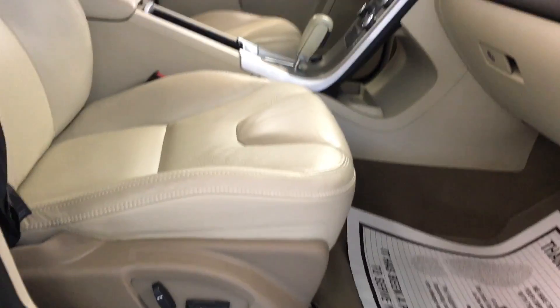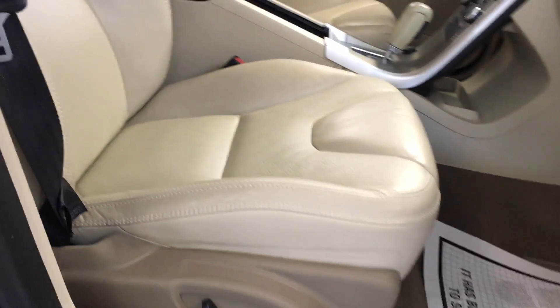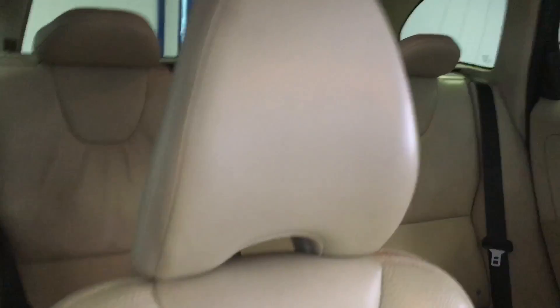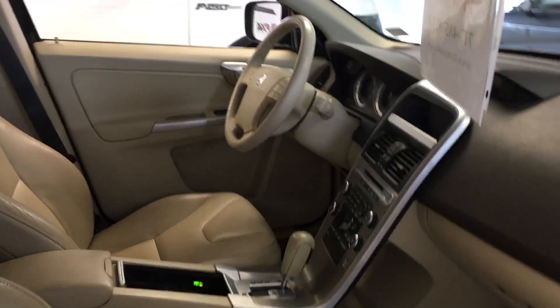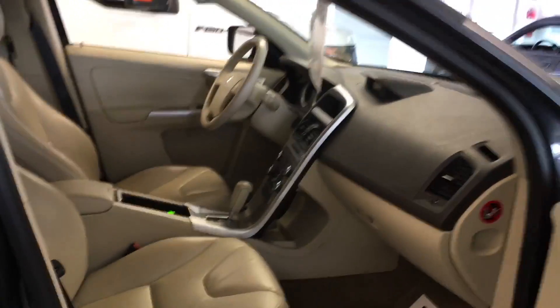Looking in through the passenger side, it has a blonde tan kind of leather. It's got a full-power passenger seat, two sport bucket seats with a full console that flows in between. We've got a pebble beige carpeting on the inside — a very classic Volvo interior look, and very clean as well.